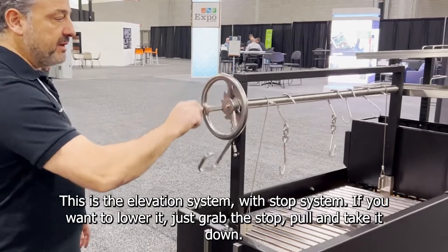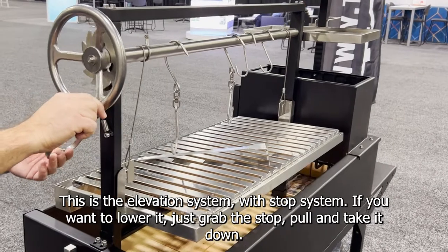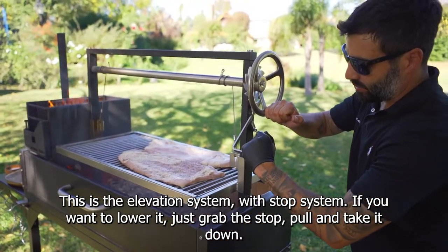This is the elevation system with stop system. If you want to lower it, just grab the stop, pull and take it down.